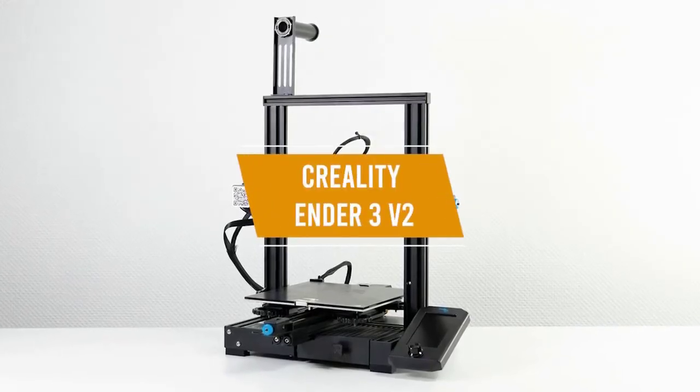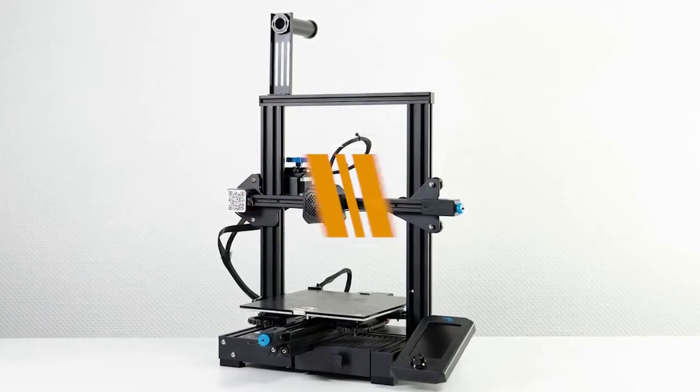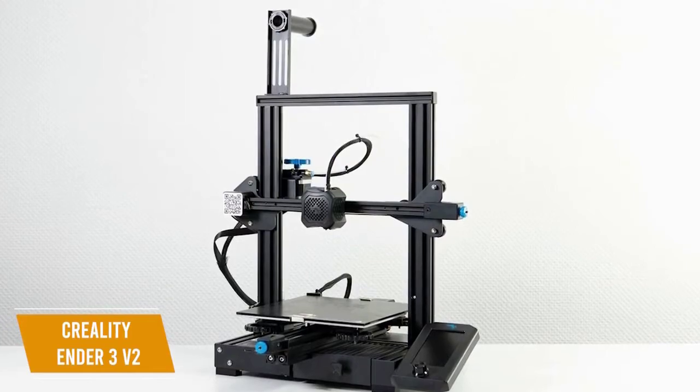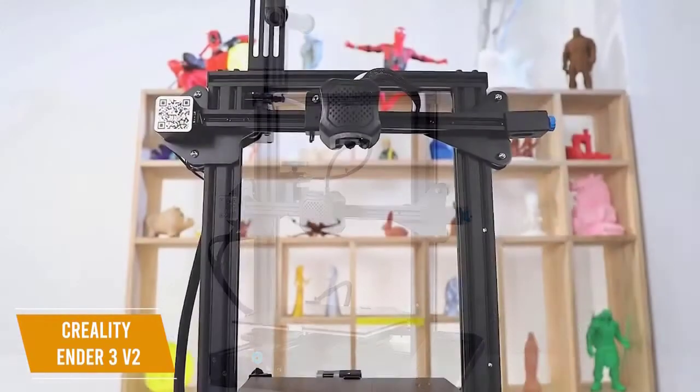The fourth product on our list is the Creality Ender 3 V2. This is our best budget FDM 3D printer. The Creality Ender 3 V2 is another popular printer that's easy to use and comes ready out of the box with minimal setup.